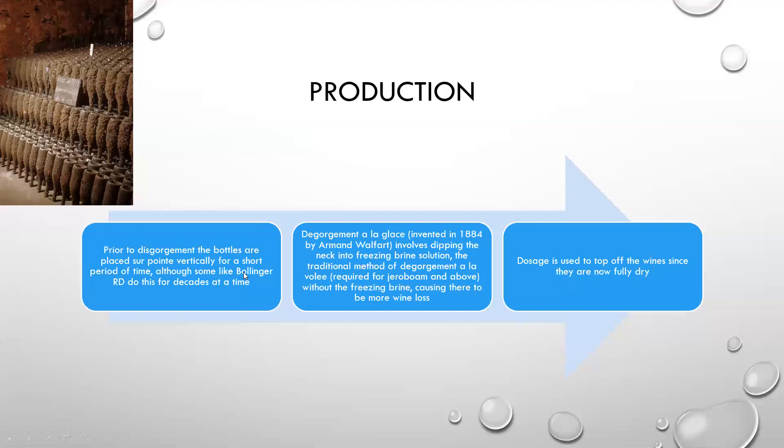Prior to disgorgement, the bottles are placed sur pointe vertically for a short period of time, although some places like Bollinger with their RD do this for decades at a time — you'll see dusty bottles upside down in their wine cellars. Dégorgement à la glace, invented in 1884 by Armand Walford, involves dipping the neck into a freezing brine solution. The traditional method of dégorgement à la volée is required for Jeroboam and above, so without the freezing brine, causing a little bit more wine loss whenever you disgorge it.